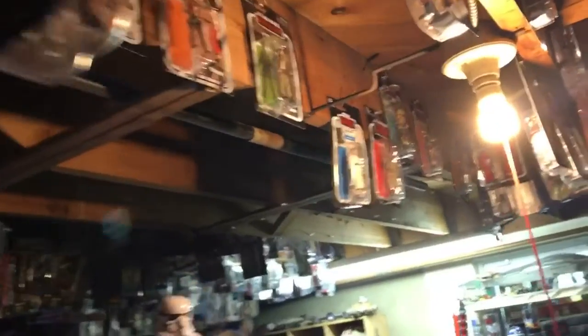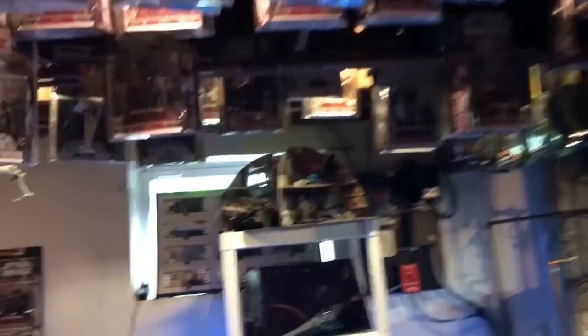On the other side here there are some more figures up there. This is where I put the latest ones — I haven't even put the protectors on yet. Sometimes I take some of these figures and unbox them — some of the Episode One figures — and use Star Cases, replacing them with the Vintage Collection. But we'll see; those are going to hang out for now.